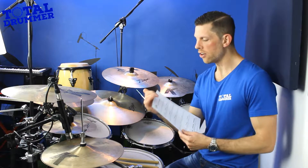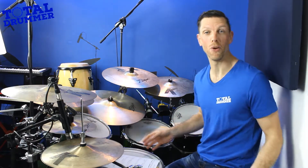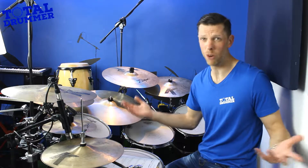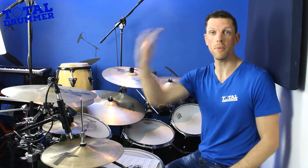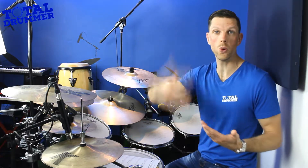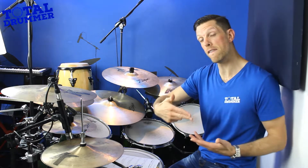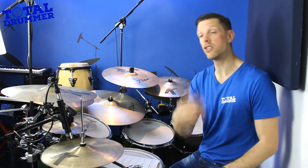So hopefully you got the sheet music there. If we're looking at that first one, we can see at the beginning it says 3/4. So what is 3/4 all about? You're most familiar with 4/4 — the top number is how many beats are in the bar, so there are 4 beats. The bottom number is the note value, so 4 at the bottom means quarter notes. There are 4 quarter notes in the bar. With 3/4, it means there are 3 quarter notes in the bar.